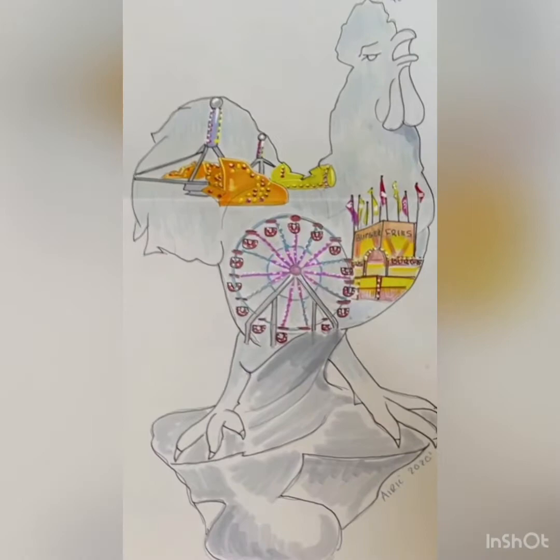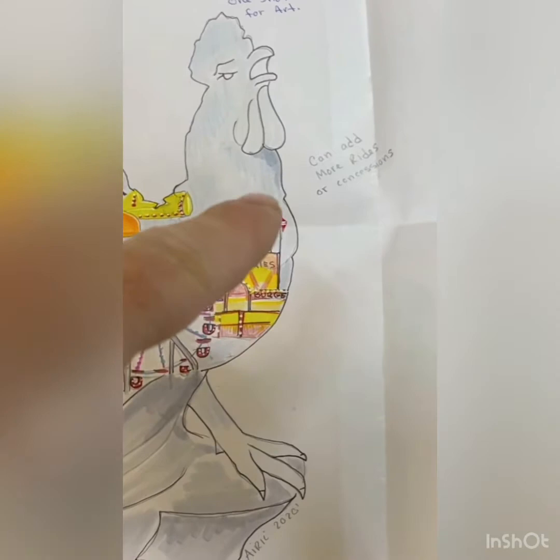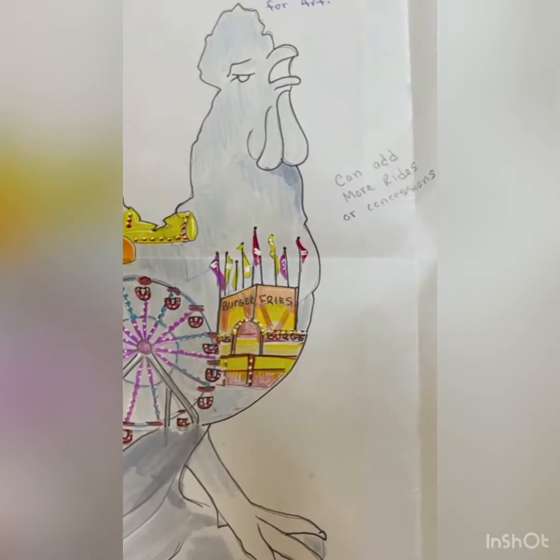Let's take a quick look. We had to do some drawings and submit them, so here's what I got. We're going to do the Ferris wheel, and remember the scrambler? Scrambler, and then some concession stands, and maybe something else. The reason I'm painting this whole chicken to look like a dark night sky is because I'm going to airbrush all the lights on all the rides, so they're all going to look like they're lit up and glowing. It's going to look pretty sweet.